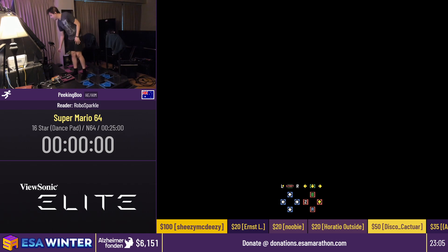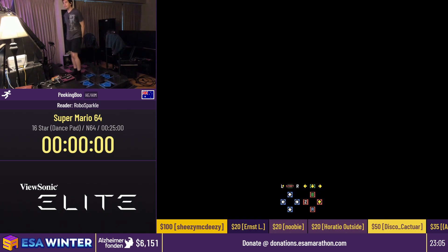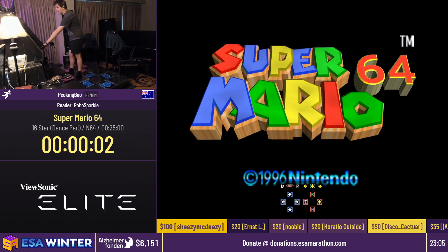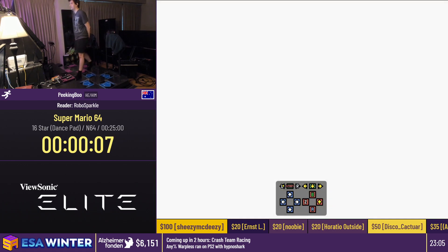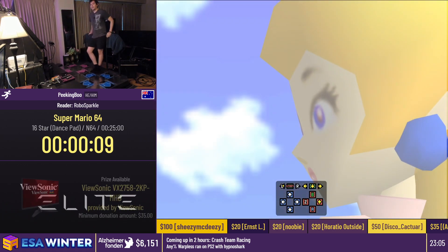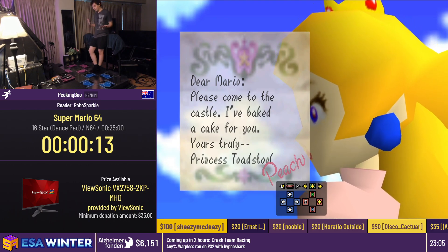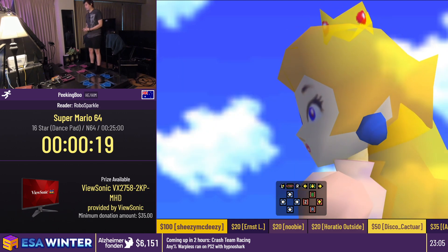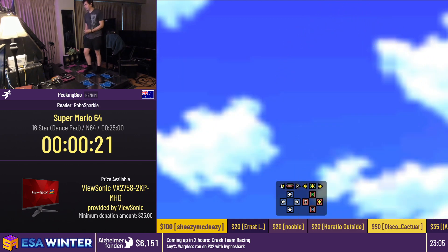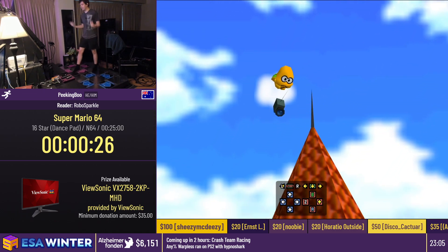We'll start our run in 3, 2, 1, go. Mario 64 with dance pads. We're just going to jump straight into it, but I think we're going to go down a different path this time. This is kind of going to be like a tutorial on how to speedrun Super Mario 64.